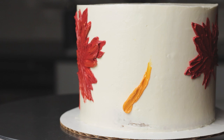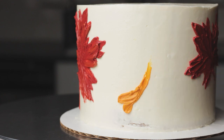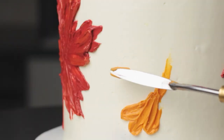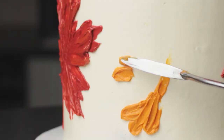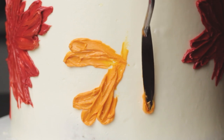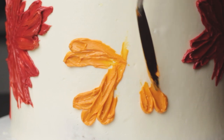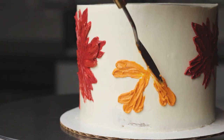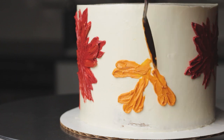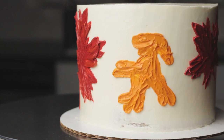Now let's move on to the next leaf design — I'm not really sure what these are supposed to be, oak leaves maybe. I'm going to paint some skinnier leaves with rounded ends using a similar motion to the maple leaves — pressing down and dragging the palette knife away from the tip. The difference is that before I start to drag, I'm wiggling the palette knife a bit to get that rounded edge. It also helps for rounded edges to pick up a little bit of extra buttercream on the very end of the palette knife. I'm following that same process of starting with the edges, connecting everything, and then filling in with extra buttercream to get the final shape.